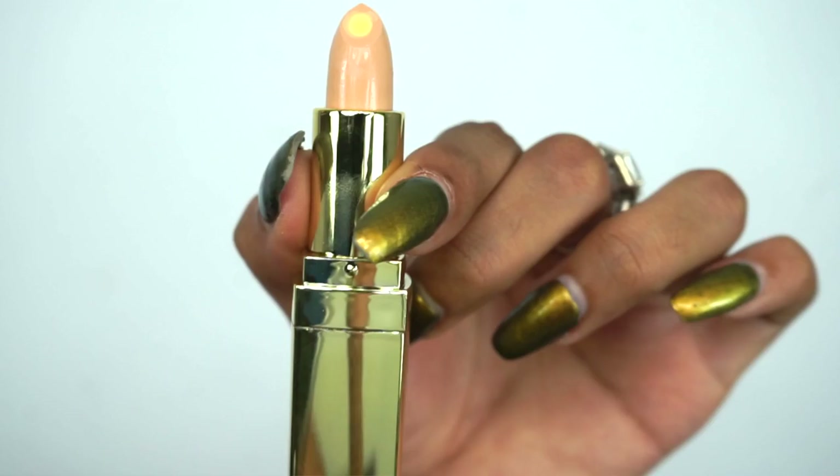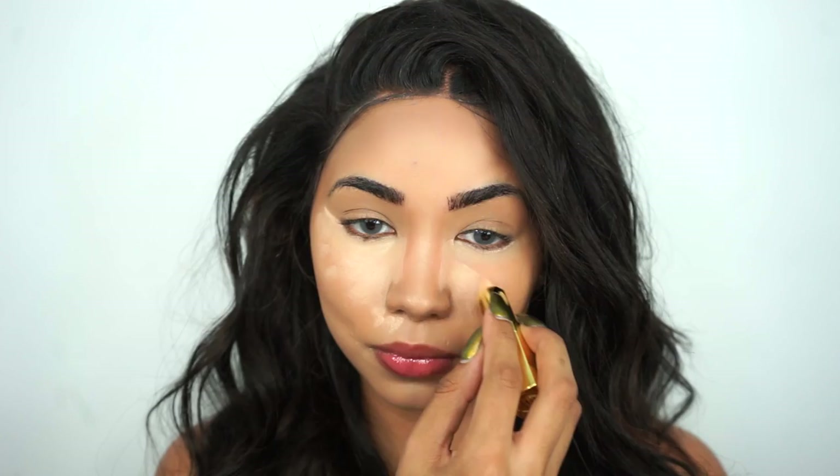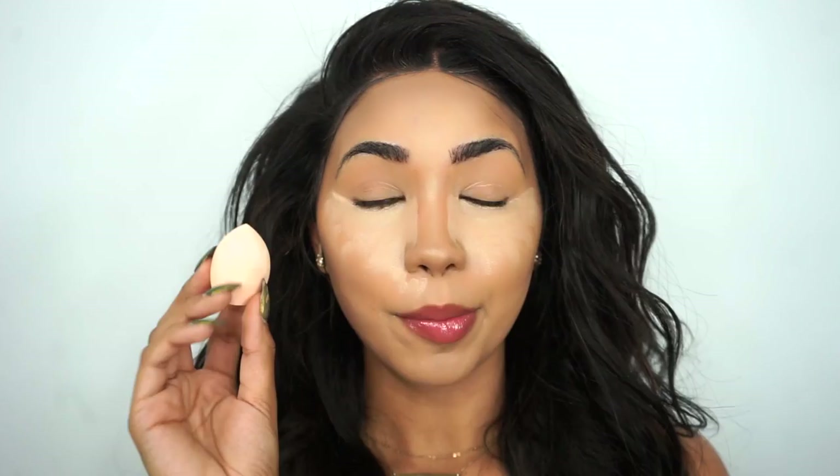For concealer today I'm gonna use Jerome Alexander's coverage concealer. I'm applying that underneath my eyes in a triangular shape. This concealer contains a center core of sheer butter to naturally moisturize the under eye area. I'm taking a damp sponge to blend it out — it's blending out pretty quickly. This concealer works on all skin tones, oily or dry, young or old.